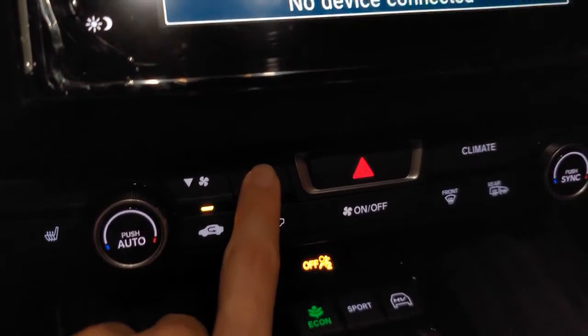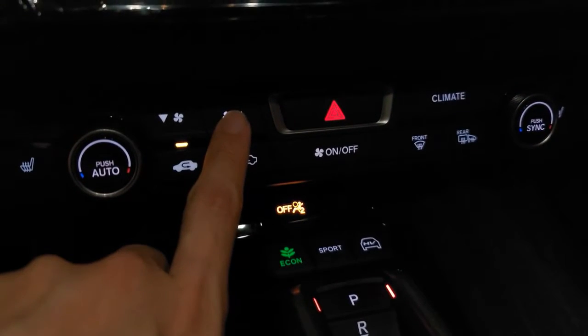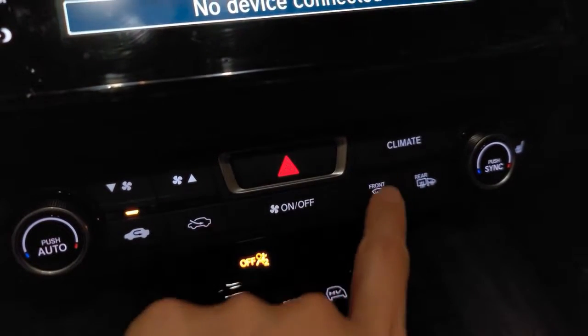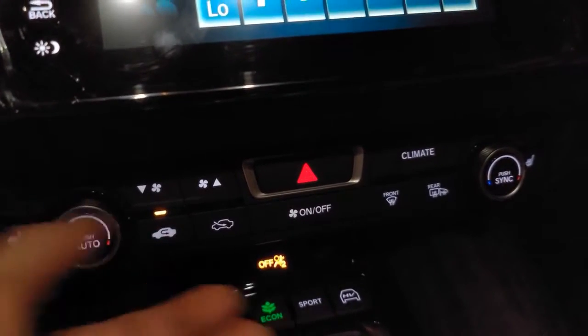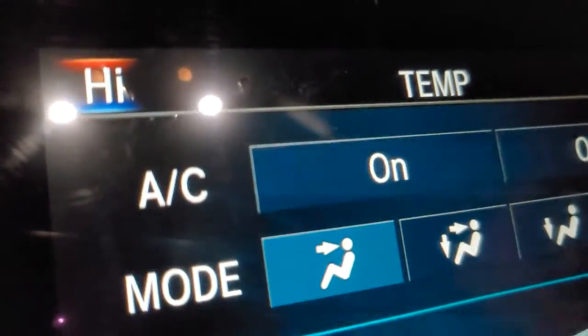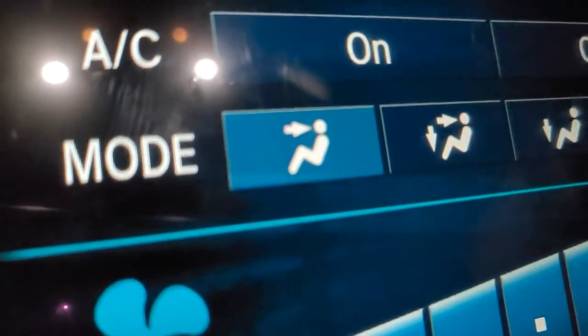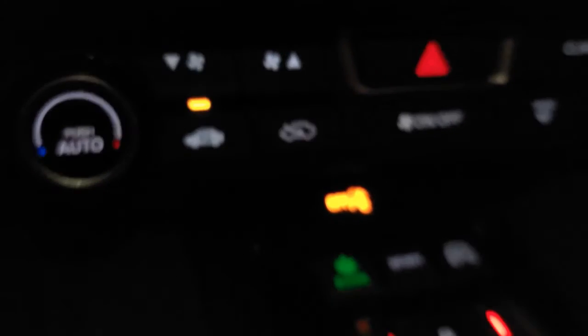Turn your fan to full speed, then go into climate control and turn the temperature all the way up. You can see the temperature is set to high, recirculating the air, getting the hottest air possible to come out through your vents. Remember, we also closed off the vents.